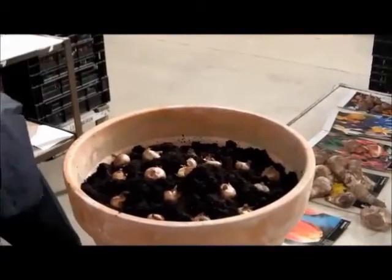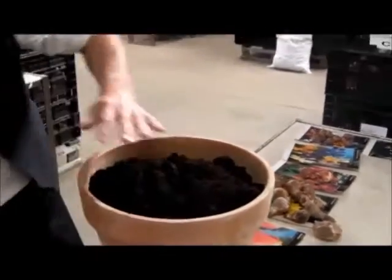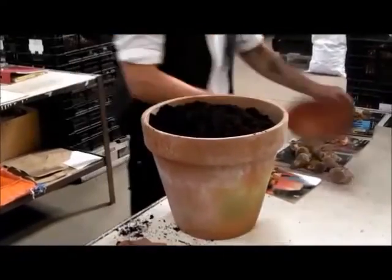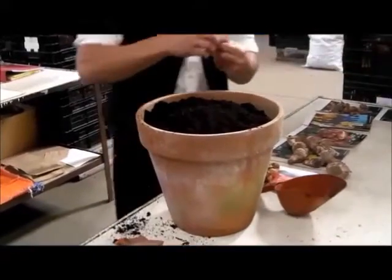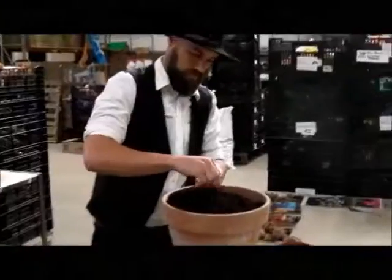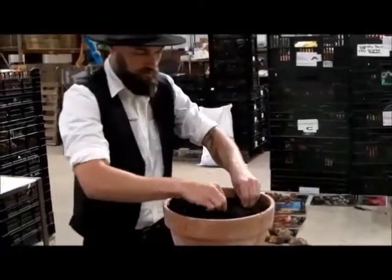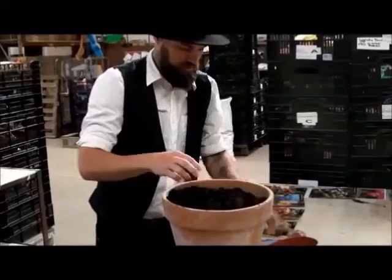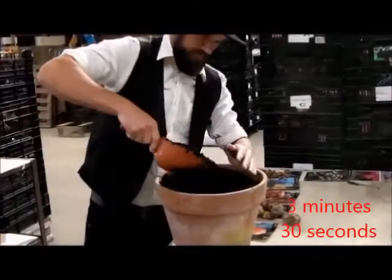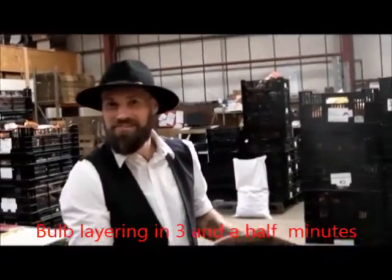And on the next layer — and that is literally only taking you less than four minutes to do the whole pot. On the top we're going to have our lovely snowdrops — we'll just push a few of those in. Happy days. Nice job done.